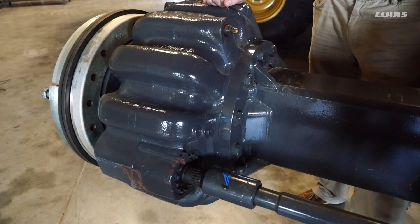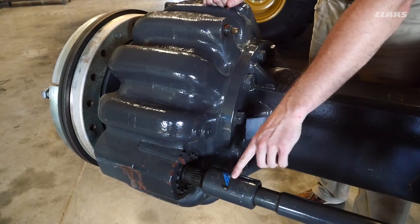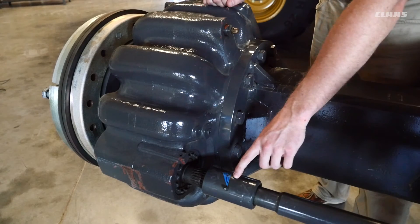Here we're looking at our drive shaft for our final drive gearbox on our wheeled machines. We have a 100-hour grease interval indicated by a blue decal. We want to grease the grease zerk on both the right and left side every 100 hours.